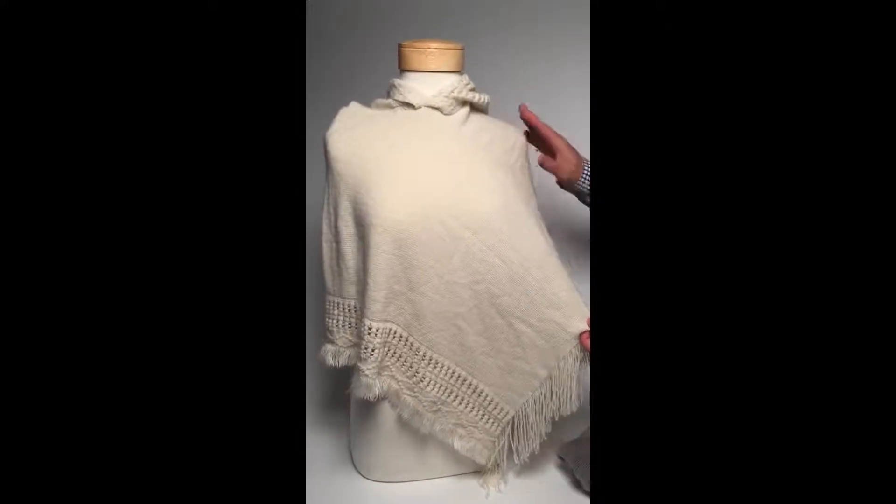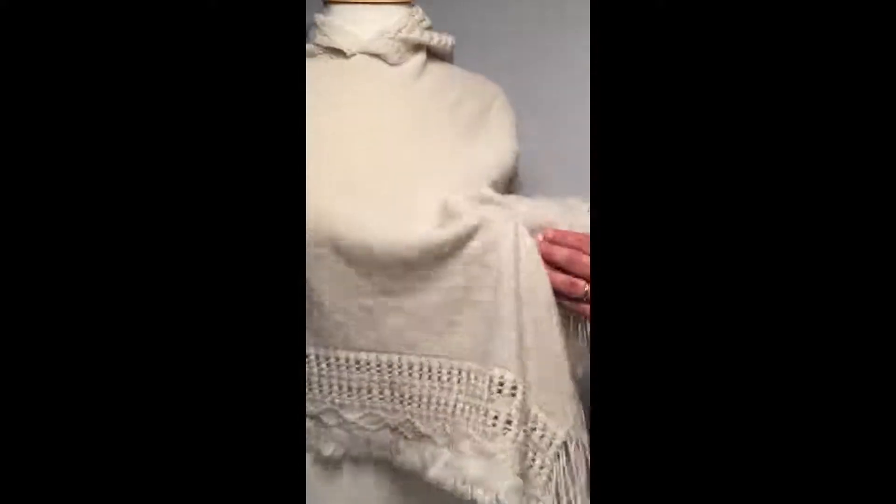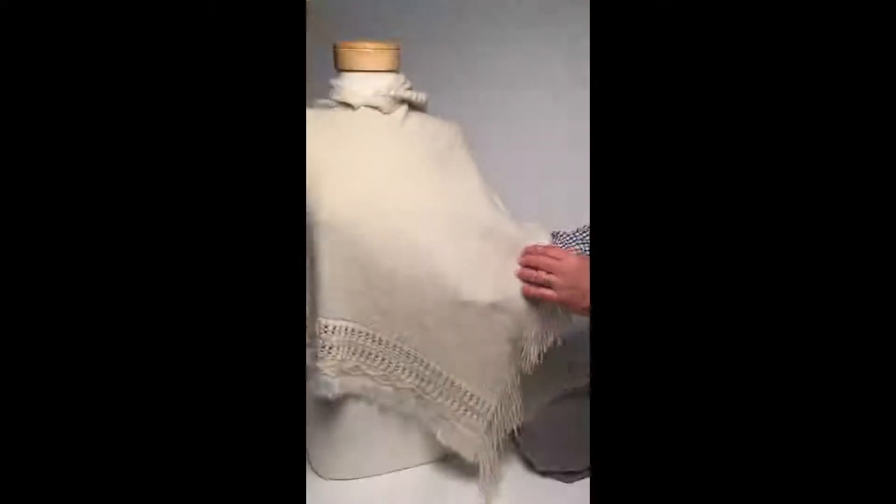So here we are, our fringe and eyelet poncho. First of all, this is a kid-sized poncho in a really nice soft acrylic and beautifully knit. You can see it's airy enough to be not too warm and yet it will keep you really snug.